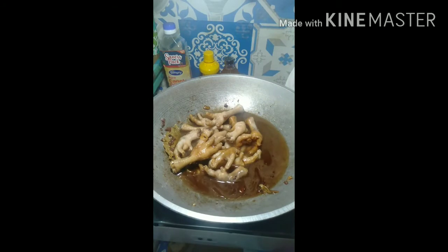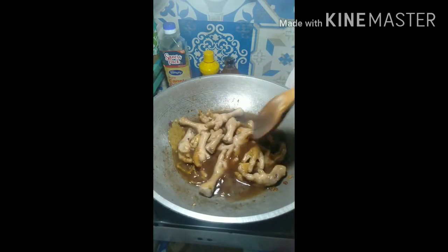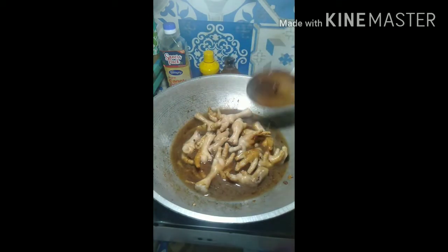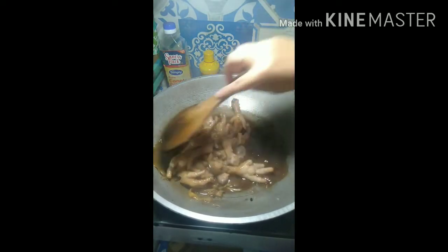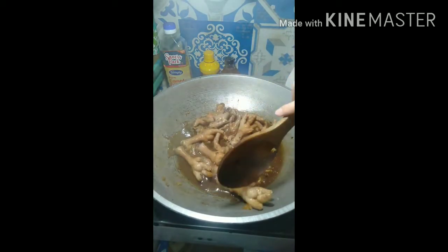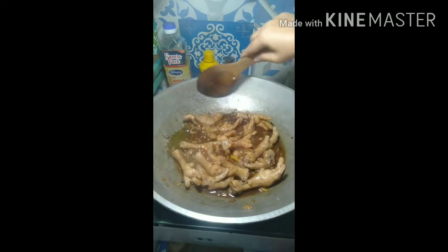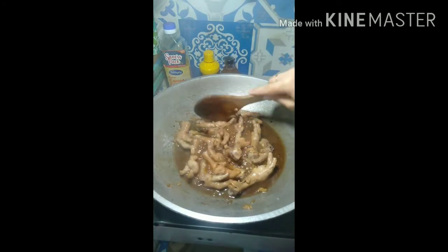Now add one cup of water to boil, and cover again. Wait seven to ten minutes. Now we can mix it well again so that the spices will soak properly into the meat. Cover again and wait five to ten minutes.